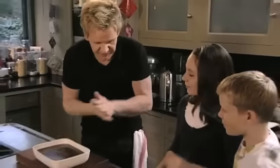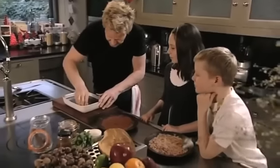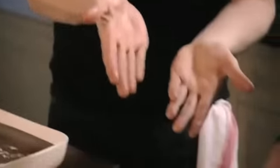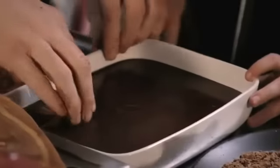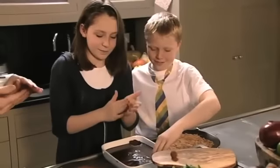Once the truffle mixture has set, it's time to roll out the chocolates. I'm going to show you one first — you want your hands really nicely cold. The secret is to manipulate it first like that, and then roll it, and then quickly — look, nothing on my hands. Shake off the excess and then just coat it.